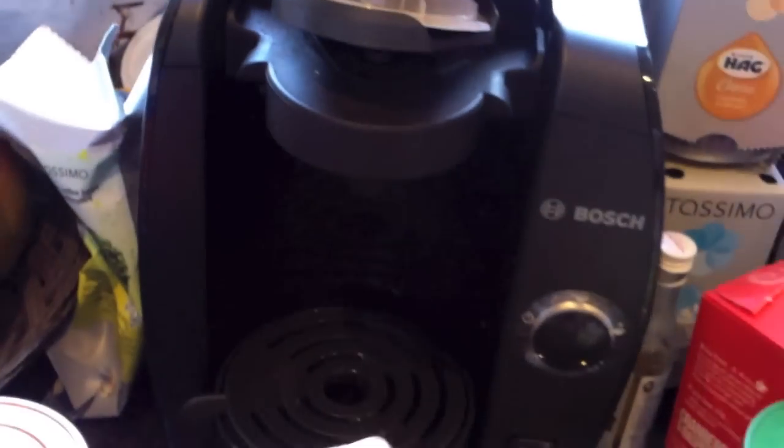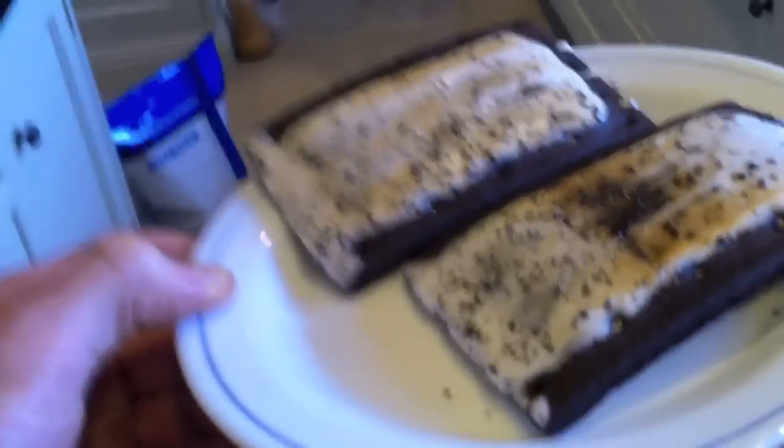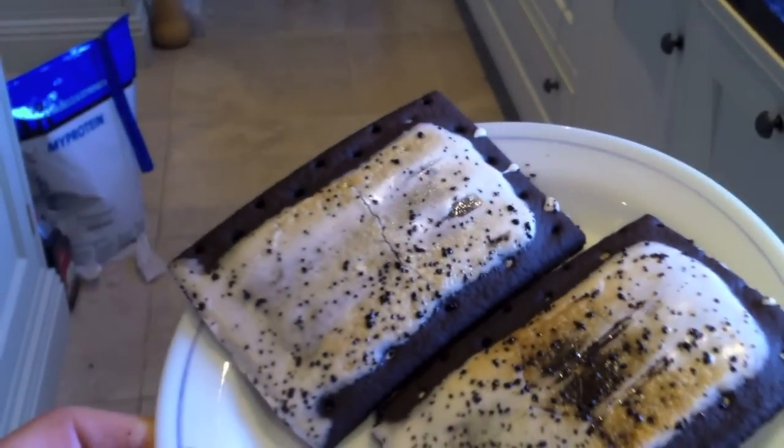I've got cookies and cream pop tarts. I don't often eat pop tarts and today I've got an hour to digest before training. I'll probably have a Costa Americano as well from the Tassimo machine - great machine. Pop tarts: you don't have to eat these for 'if it fits your macros' - you can just have these if it fits your macros.